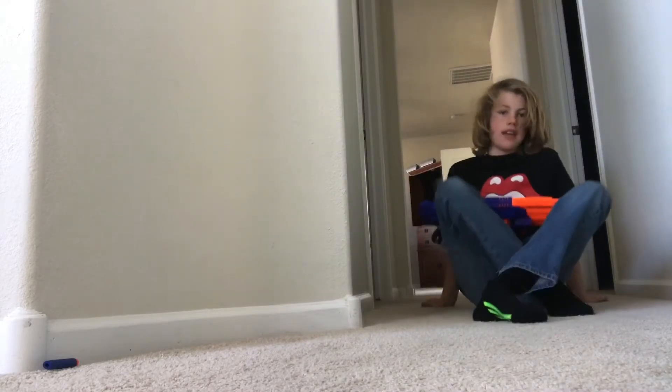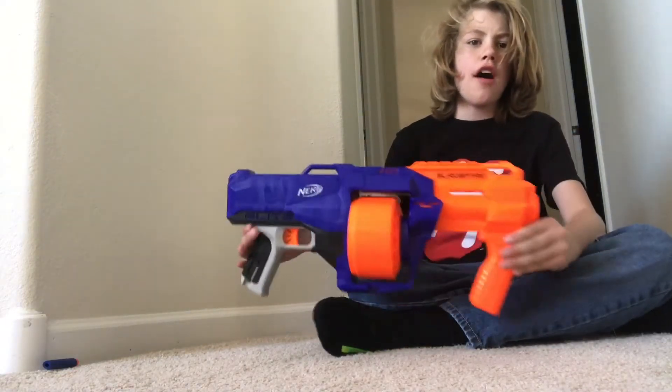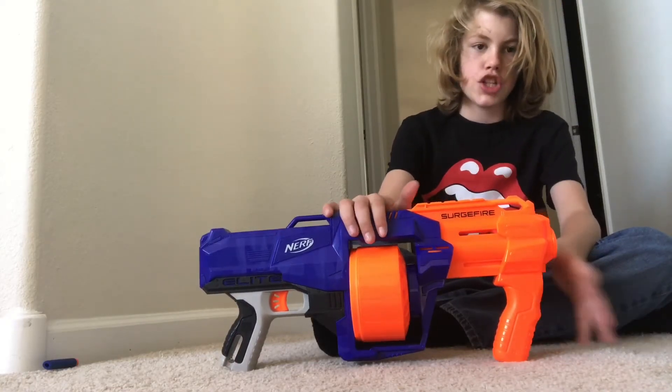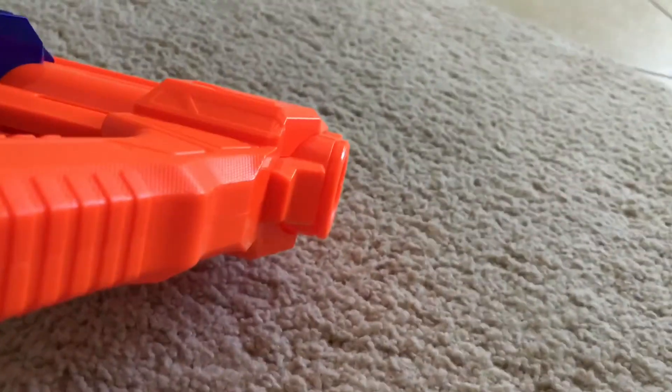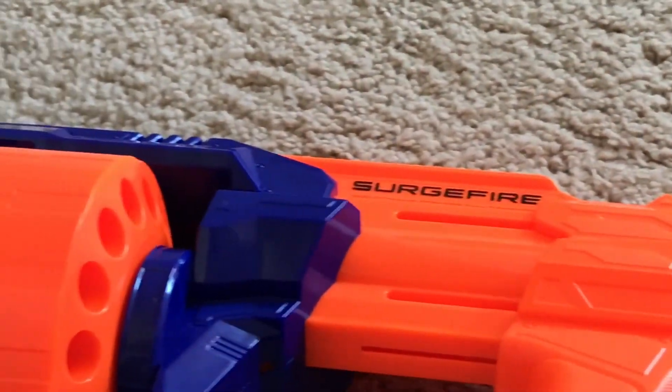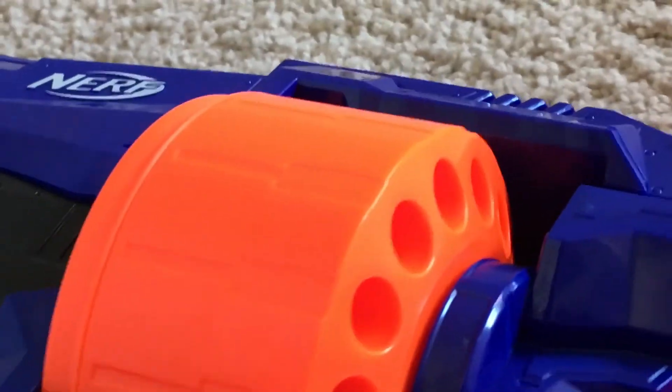And there you guys go, that is the Nerf preview on the Nerf Elite Surgefire. Let me just show it to you up close. Thank you for checking out this video — make sure to subscribe to my channel and click like.